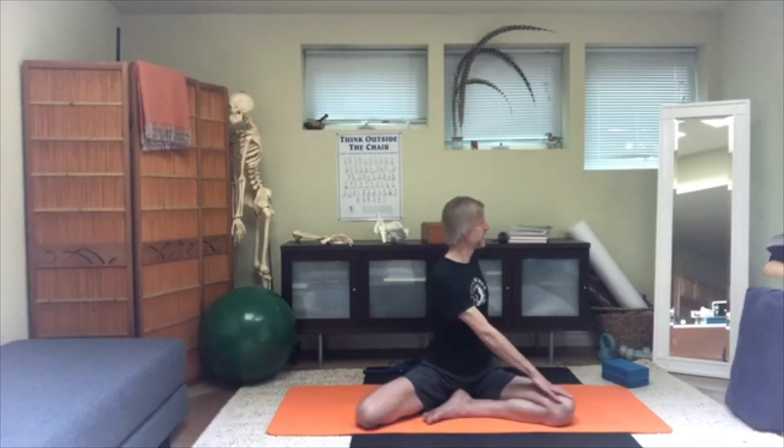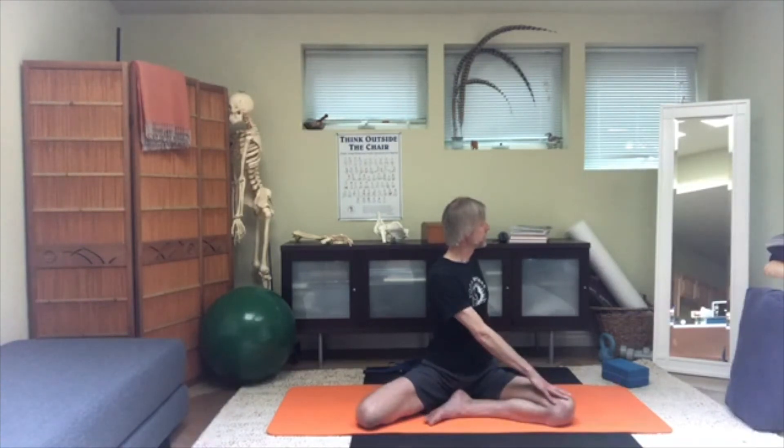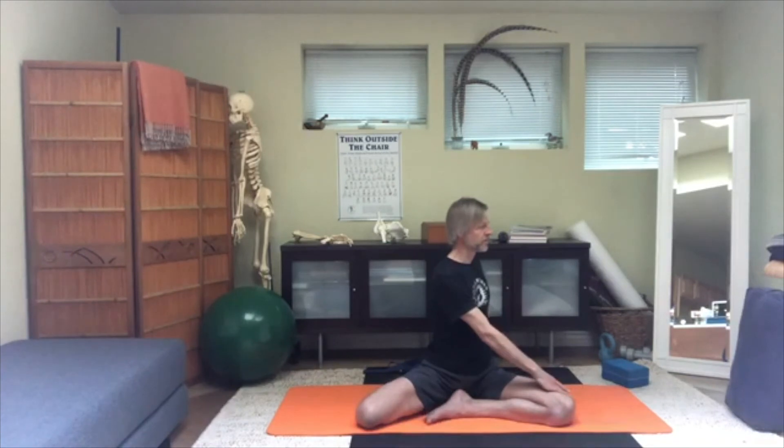Turn your pelvis, your trunk, your ribcage, your chest, your head and neck around to the left. It will be the left ribs that want to poke out — bring those left ribs in toward the spine. That gives you a better axial twist and more abdominal activation; you'll feel it as a squeezing sensation — your abdominal muscles squeeze in while your breath and intra-abdominal pressure push out at the same time. That's how you unload the spine as you rotate.